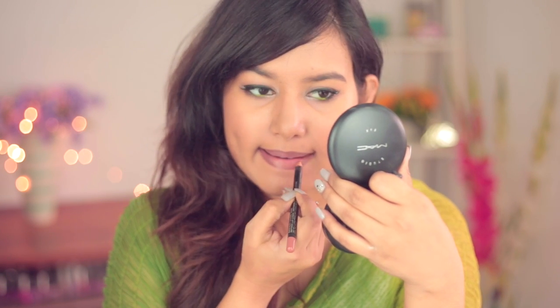I'm not sure if you guys noticed but I was wearing an Indian outfit. Anyways, I'm just priming my lips with MAC Prep and Prime and then I'm using a nude lip liner — this one is by Color Bar.